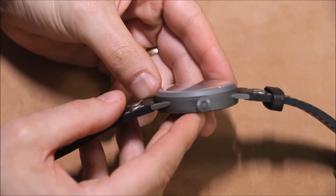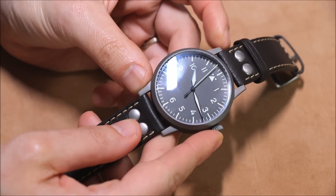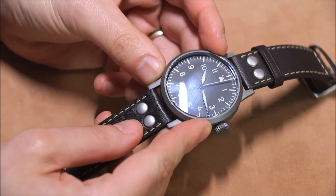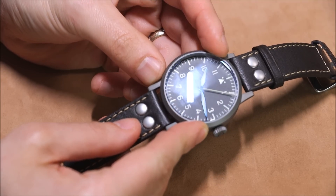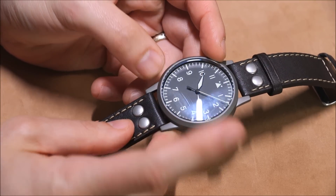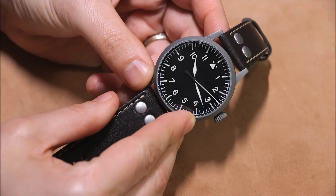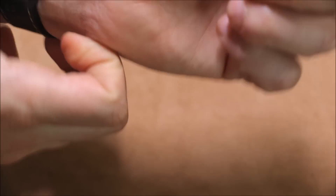The only thing I would change is the crystal. It has a domed sapphire crystal with coating on the inside, but I want coating on the outside too. As I move the watch around in the light there's some glare, which is non-preferable. Putting coating on top of the crystal as well as underneath it would mean the dial looked clean with no glare all the time, and in my opinion that would have made it really the perfect B-Uhr vintage style modern day pilot watch.